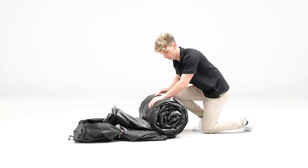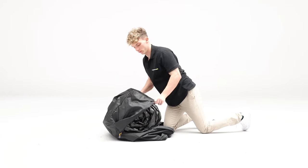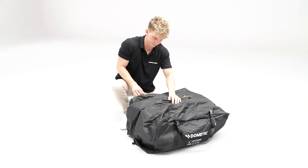Begin to roll the tent towards the valves, allowing any additional air trapped inside the tent to escape. Finish by rolling the tent into the carry bag, zip closed, and fasten the clips to compress the pack size further.